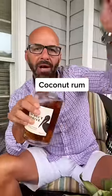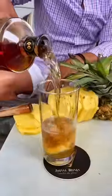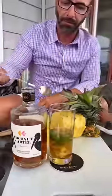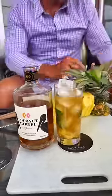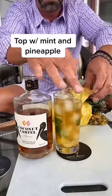Muddle it up. Coconut Cartel coconut rum — oh baby! Ice it up, it looks beautiful. Done. Cheers!